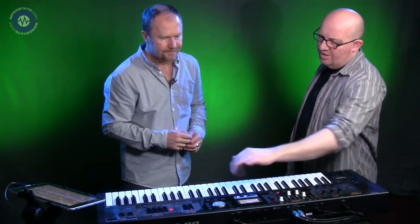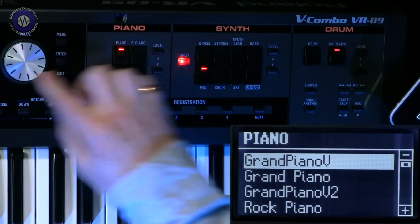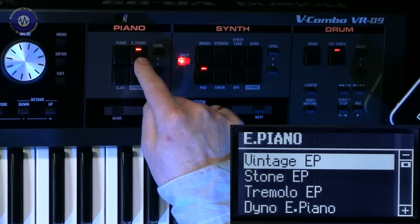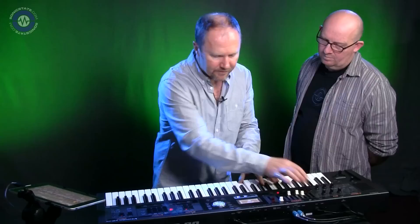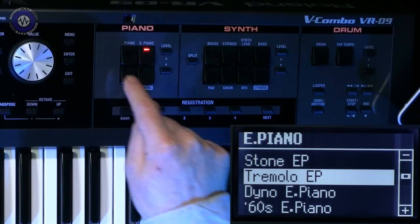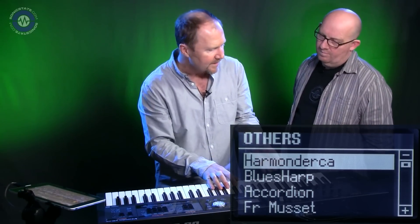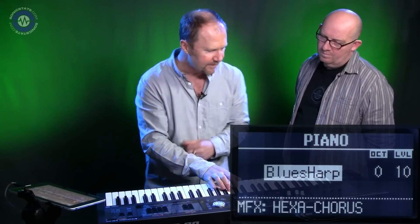Going through the sections: the piano section gives you the full range of acoustic pianos and acoustic models like the JD-800 pianos and honky tonks. Under electric pianos, same again — various different pianos, all with multi-effects on board. You can scroll through each one, then clavichords, a range of different ones. Under 'others' you've got things like harmonicas and PCM organs. The blues harp on this is lovely.